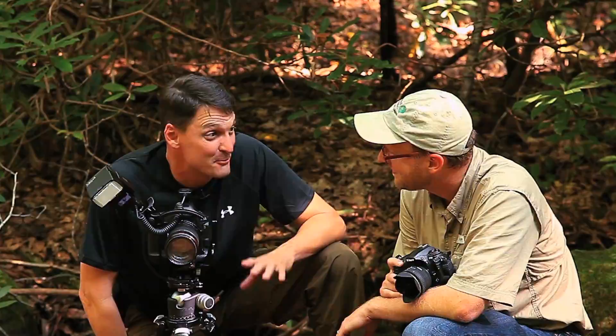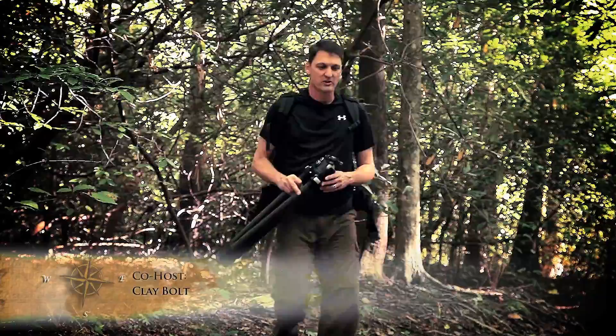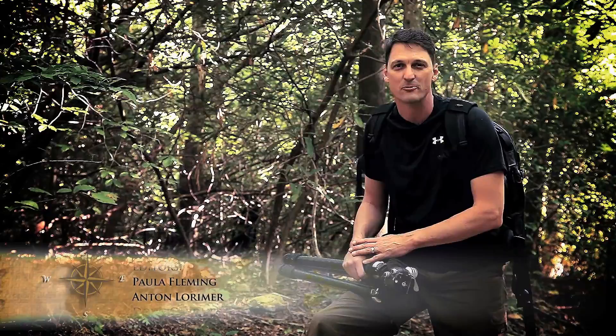I hope you've enjoyed this week's show and learned a little more about macro photography and photographing the small creatures of the unseen world. More information about this show or Clay Bolt's work is available online. And remember, it's not just about the photograph — it's the outdoor experience. I'm your host, Doug Gardner, for Wild Photo Adventures.